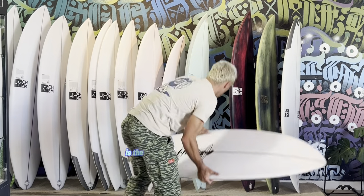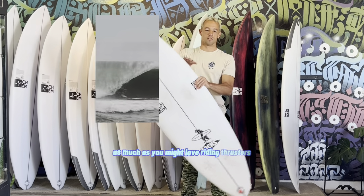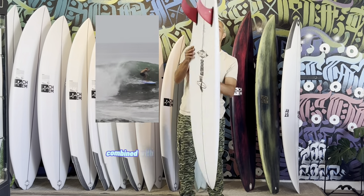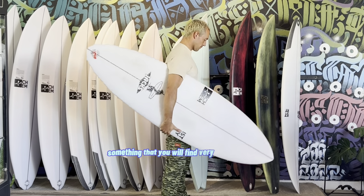The Chemistry Surfboard Zen 4 is the board that's going to convert you to riding twin fins. As much as you might love riding thrusters, the speed and control of a twin fin combined with a four-channel bottom on the Zen 4 is simply unmatched, and something that you will find very user-friendly.